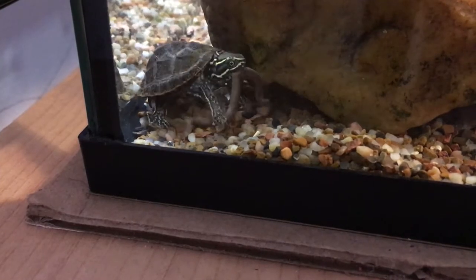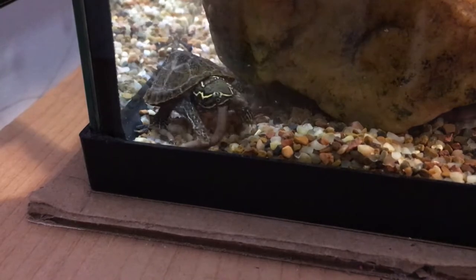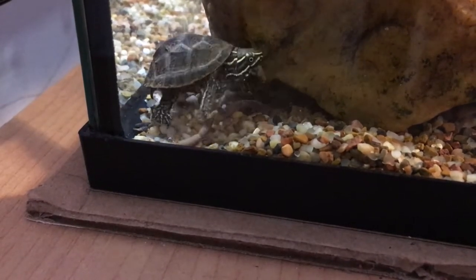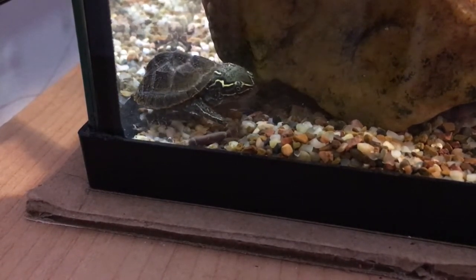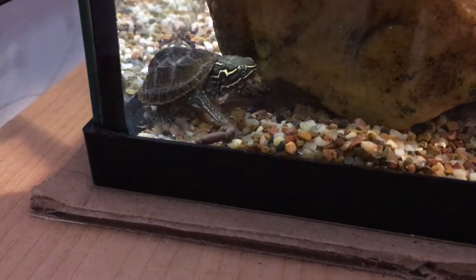If you've ever seen one in the wild, it's going to be covered with algae because they're in the shallows and getting a lot of sun. They're not moving much during the day because they're nocturnal, so good luck trying to find one — it's going to be covered with algae, not moving, and they're small.